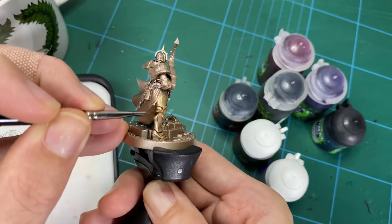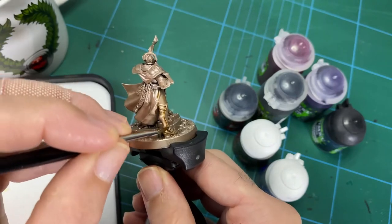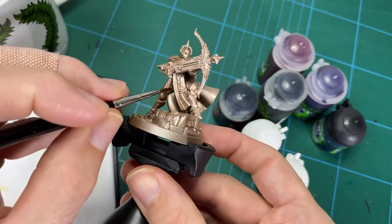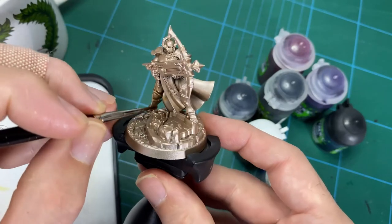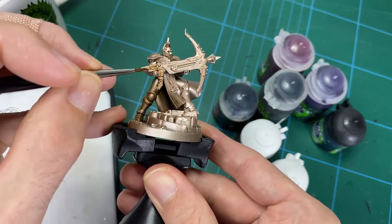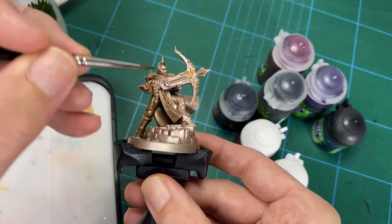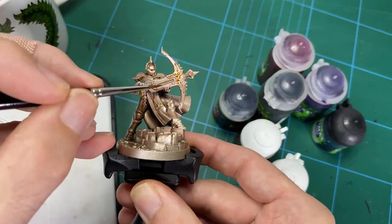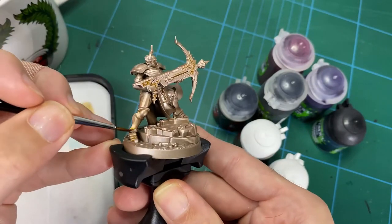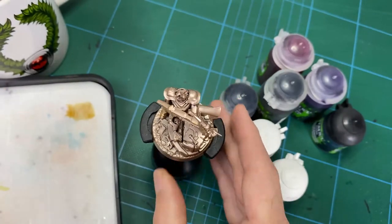This is a great technique for army painting — if you're doing a lot of models this gets it done really fast. You could see this brass technique done on Necrons, Custodes, Chaos Warriors in Fantasy — so many models with a lot of armour. Using the sprays you can get it all done very quickly. Just hit everywhere you think you might see some metal, all the little trinkets and details. Later you can decide if you want to keep them brass or change the colour.